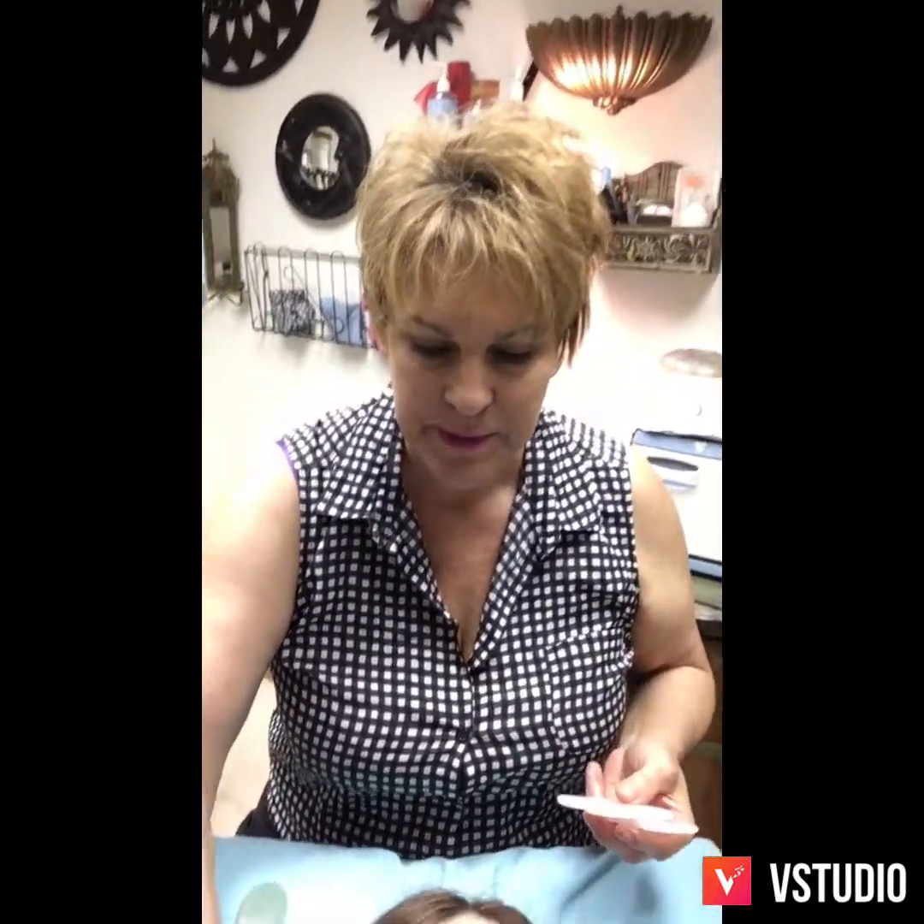Hi, this is Kareen with Kareen & Co., it's K-A-R-R-E-E-N. Today I have two Rose Quartz Gua Sha tools and one Jade tool. Samantha is going to be my model and I'm just going to put a little bit of oil here.